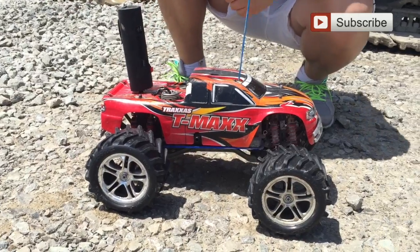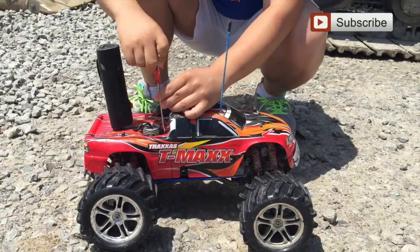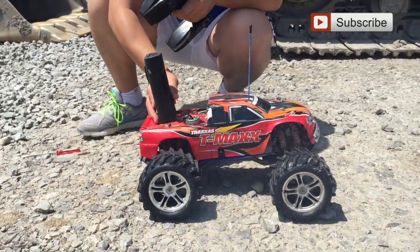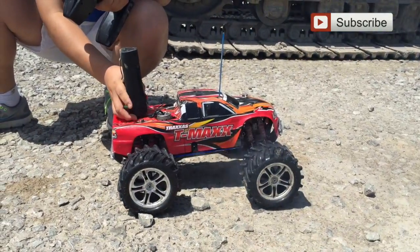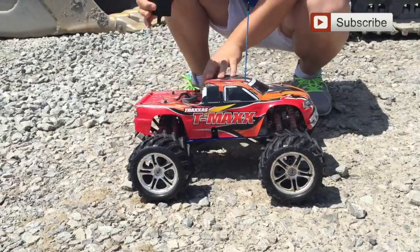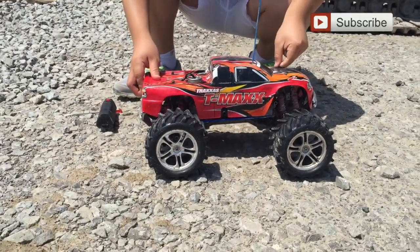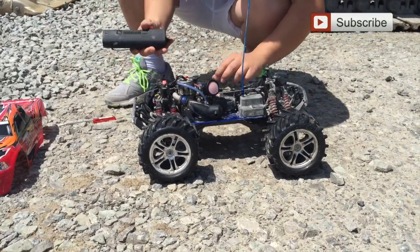We're going to adjust the high-speed needle — maybe it's just too lean. Seems like the engine won't start. It's probably because I put a look-at-engine two a few days ago just to lubricate the engine parts. That's okay, we need to adjust.